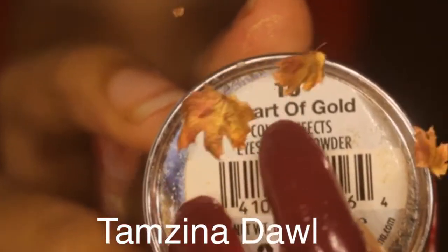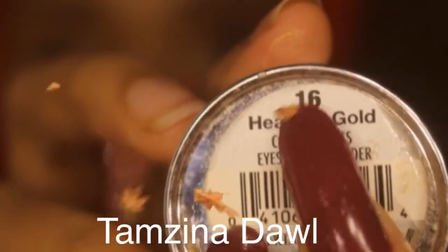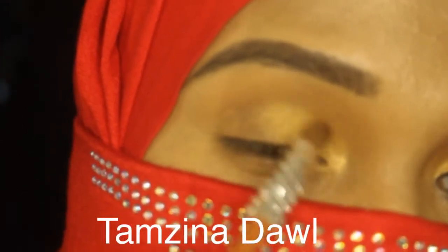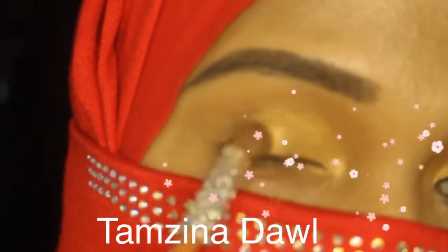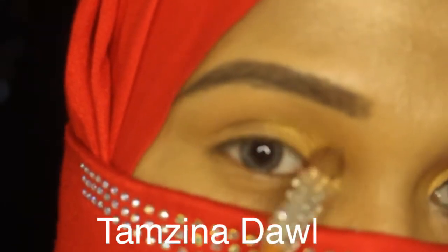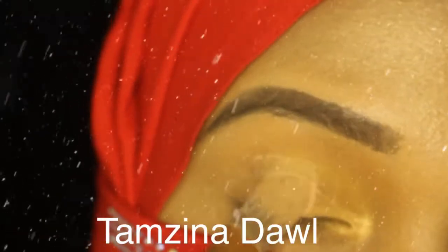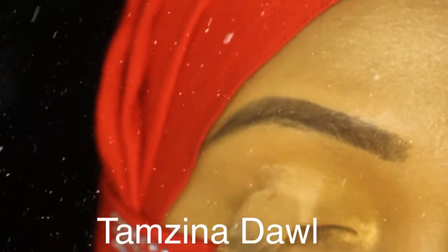You can see the name and the number from Joe Donna. Now I'm going to use a cream concealer and a concealer brush from Real Techniques, which is one of my favorite brushes.